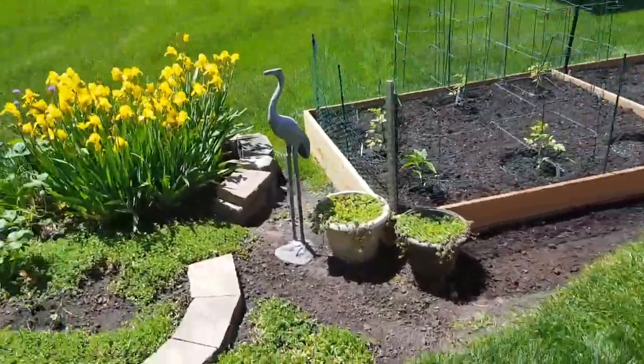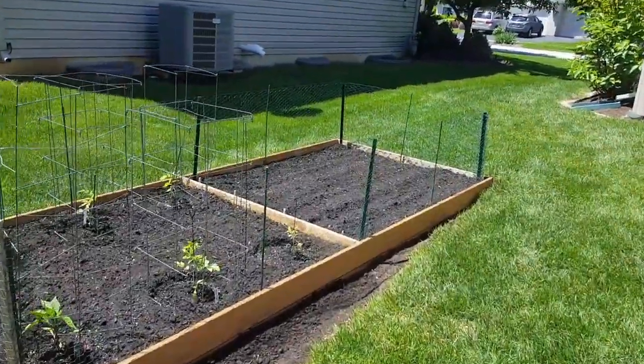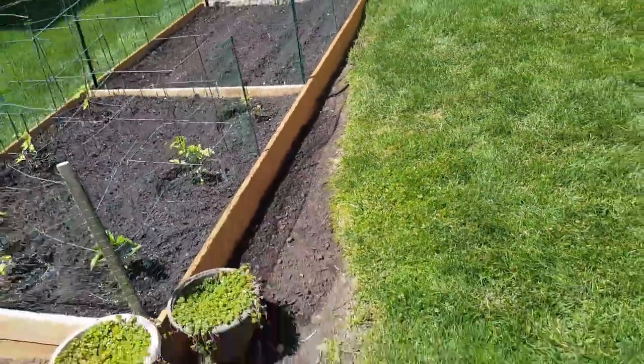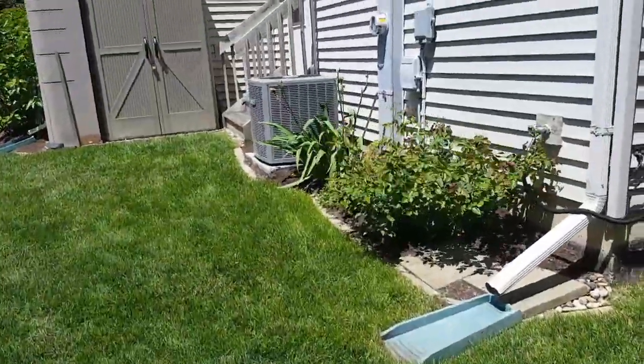We got a new garden set up. That wooden box is new. It looks like an eight when you look at it this way, like on a clock radio or something.